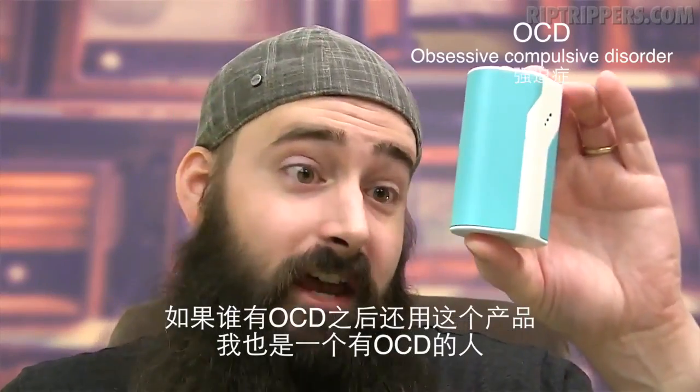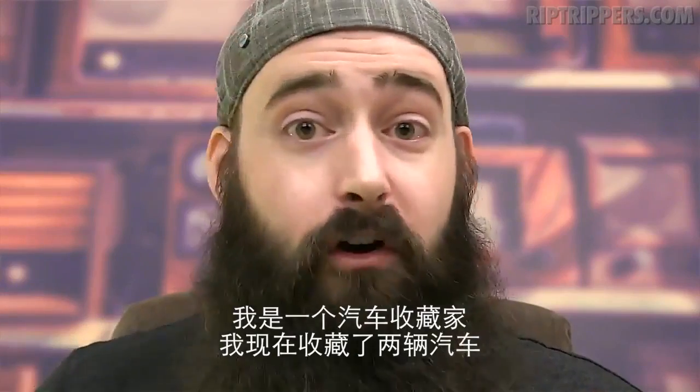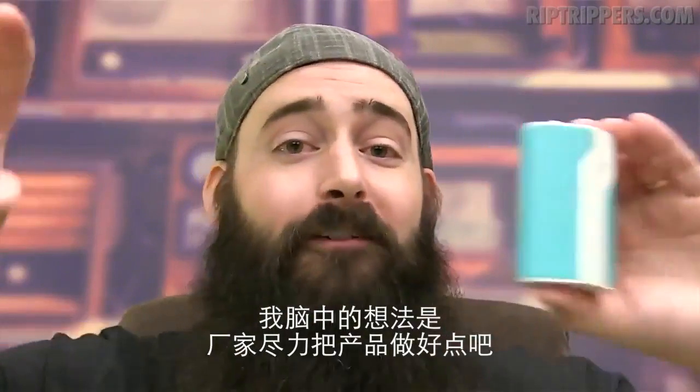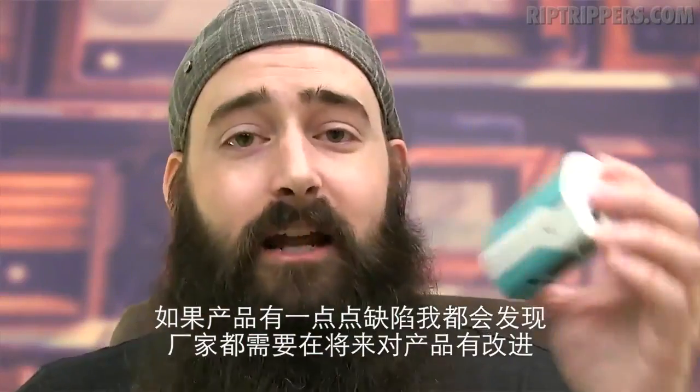Anybody who's OCD and looks for that stuff — and I am OCD — will notice it. I'm a car collector; I'm restoring two different cars right now. My mind says make things as perfect as possible. If there's one thing off, I notice it and I want to fix it. But that's got to be mentioned.